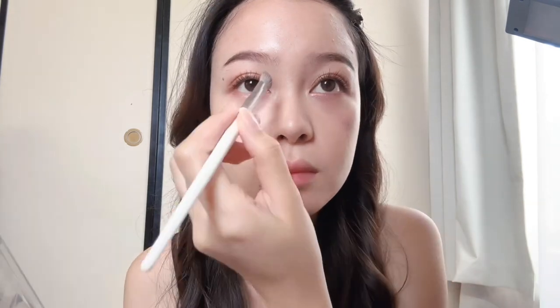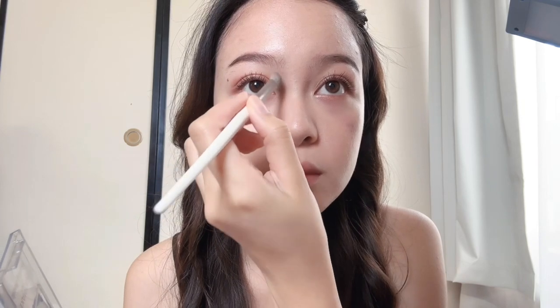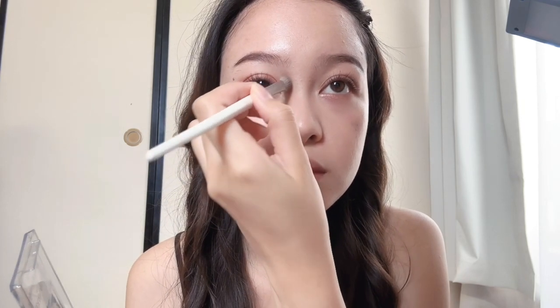Now I'll do my nose contour with this Can Make shading powder. Applying right below the inner brow, darkening the tip of my nose, and making a circle.